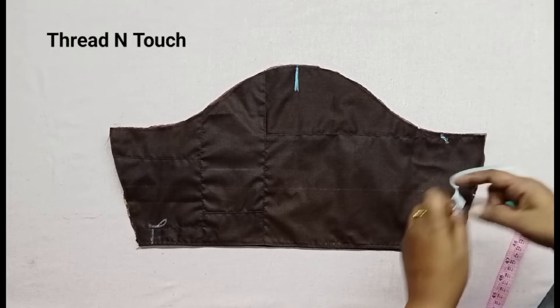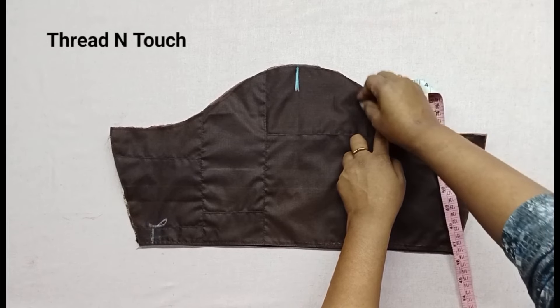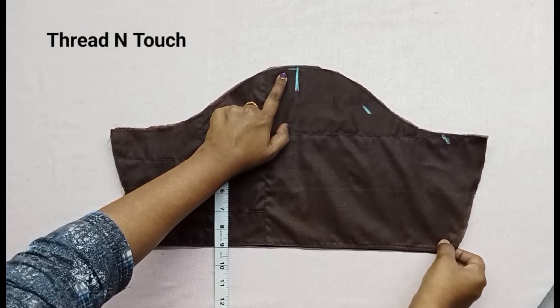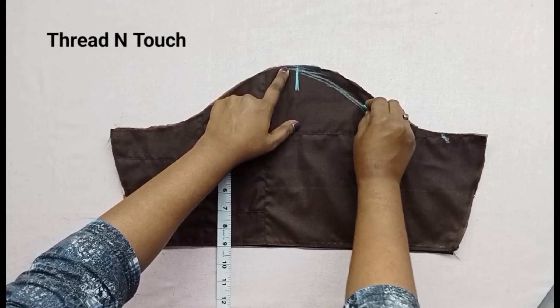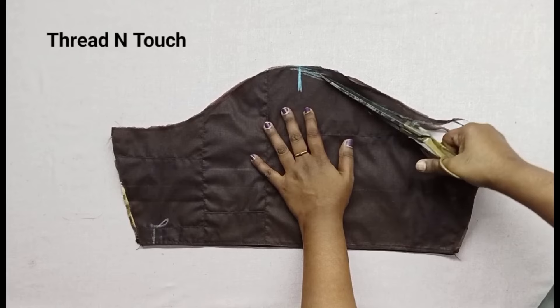The thumb will help us to work through each step. We will mark the hand and use the same pin. We will place the pieces face to face and use thread on the front portion.